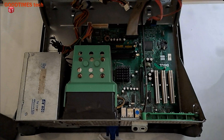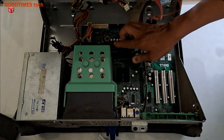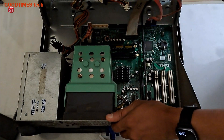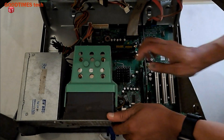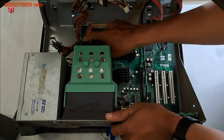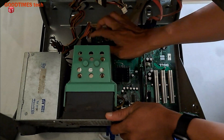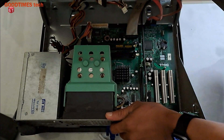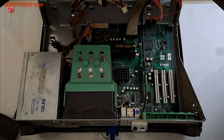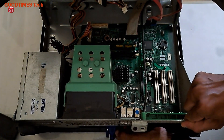Earlier I tried to replace the BIOS battery, removed the RAM, cleaned it and inserted it back, but the problem still persists. Now I can see two capacitors have bulged — these two capacitors have bulge, so we need to replace these two capacitors and check if the display will be okay. For that, now disconnect the monitor cable.